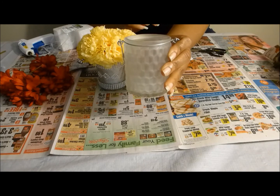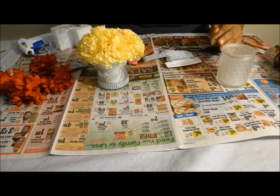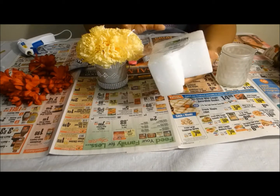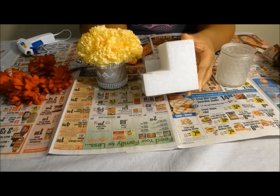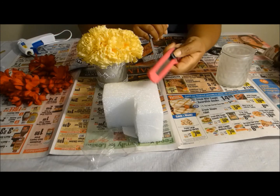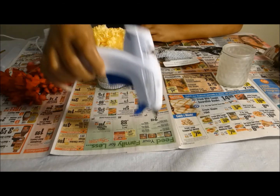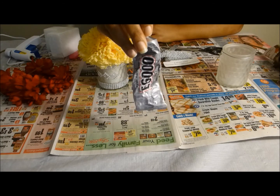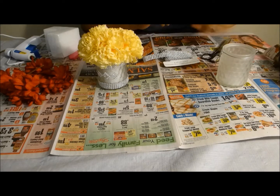You're going to need a candle holder from the Dollar Tree. You're going to need some blingy rye and some rhinestones. I do not have the foam bowl, so I have to cut some of this — you will need one of these if you do not have the foam bowl. You're going to need your glue gun, your E6000 glue, and your scissors. Alright, let's get started.